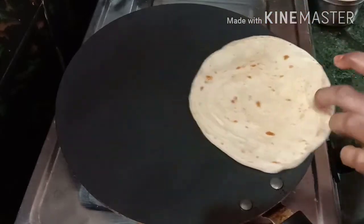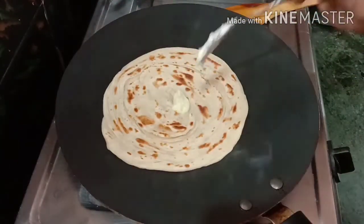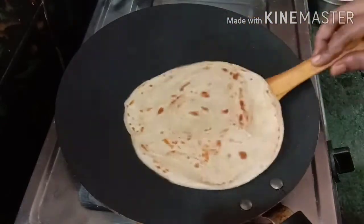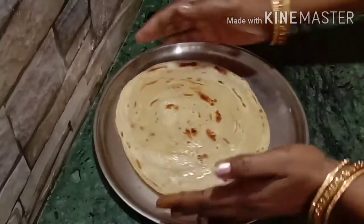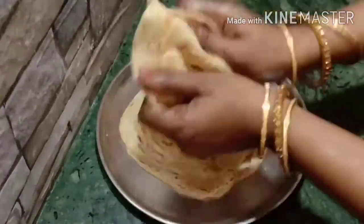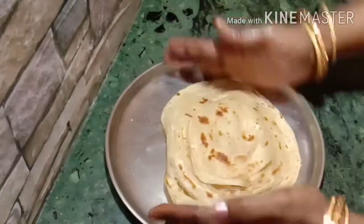I'll prepare it with the ingredients. I will give you a quick flavour with the two ingredients. Now I will serve it. Press the layers in it and make it very nice.